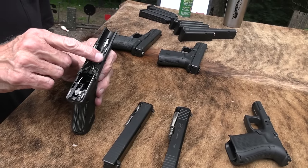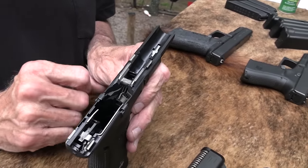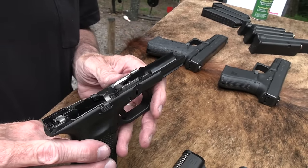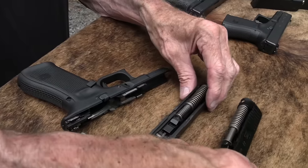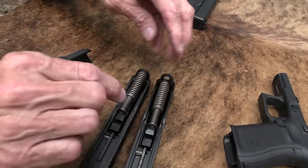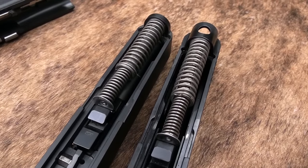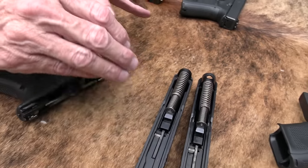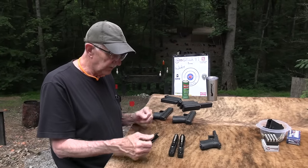You need to replace a locking block — that's this piece right here. I actually broke one of those after many thousands of rounds in a Glock 23. With the 47 and the 19, they have the same recoil spring exactly and that sort of thing. So with the 47, they just changed the slide and everything to accommodate the same spring and all that.